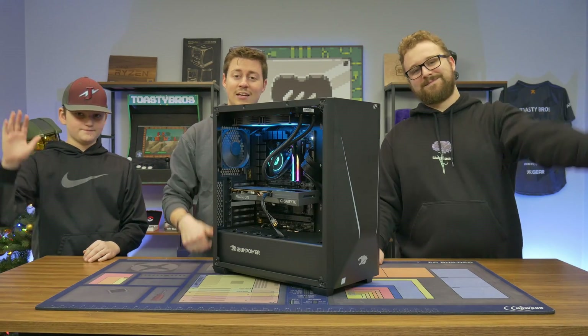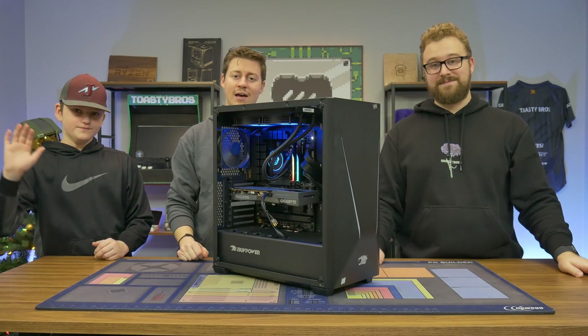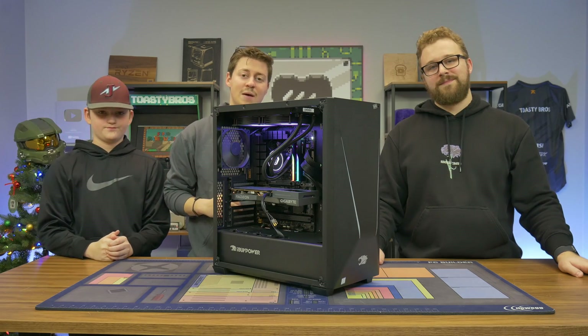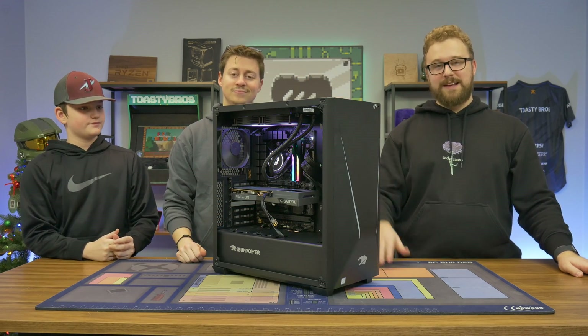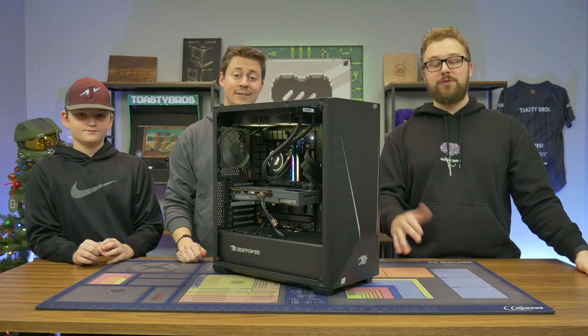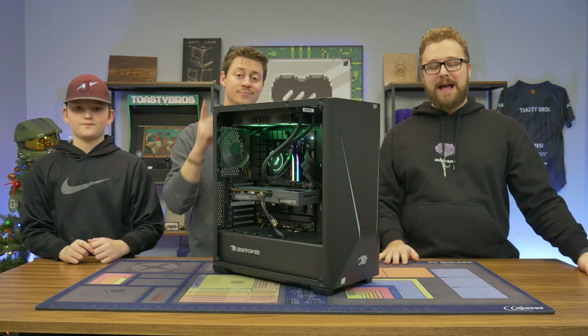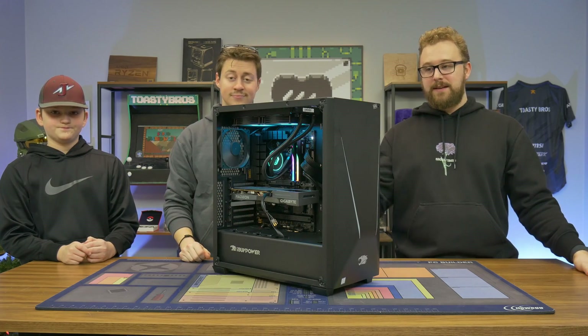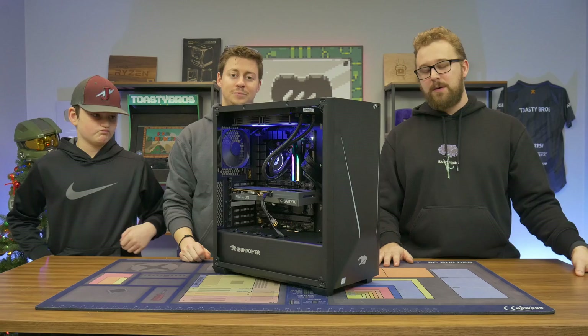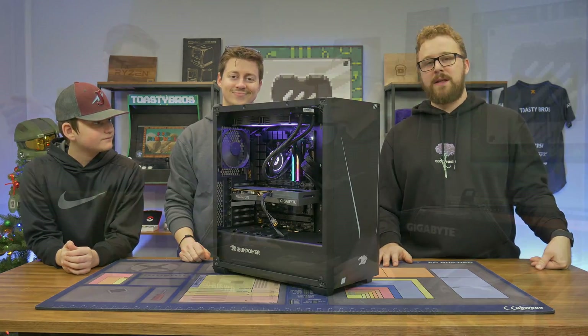Hey, how's it going guys? Jack, Matt and James here with Toasty DIY and today we're gonna be teaching James, who's 13, how to build his first gaming PC. This is the finished product. I think he did a really good job and we're gonna show you guys exactly how to build your first gaming PC if you're watching along at home, and show you how well he did. It's not as hard as you might think.